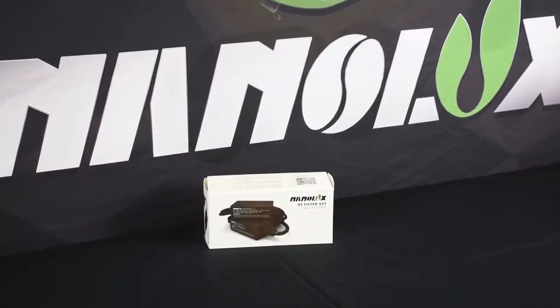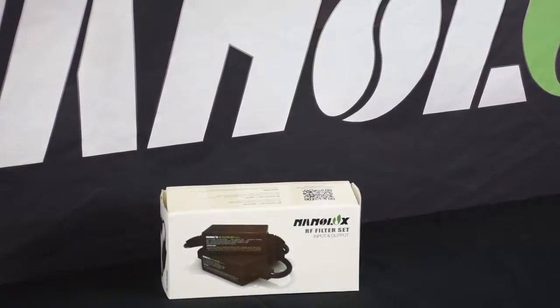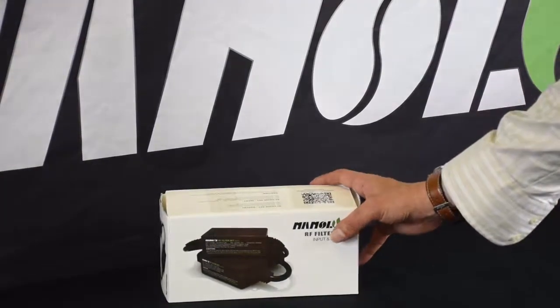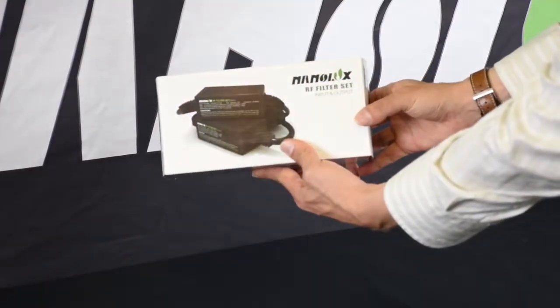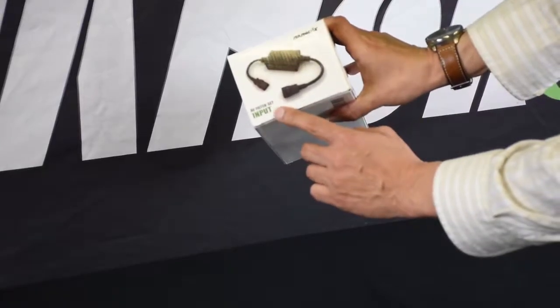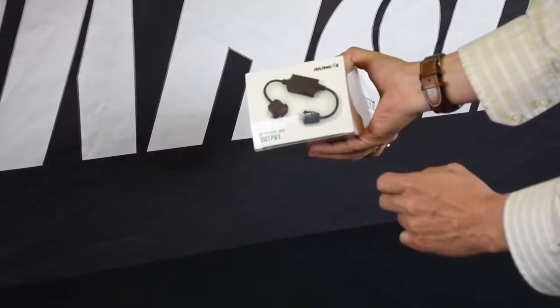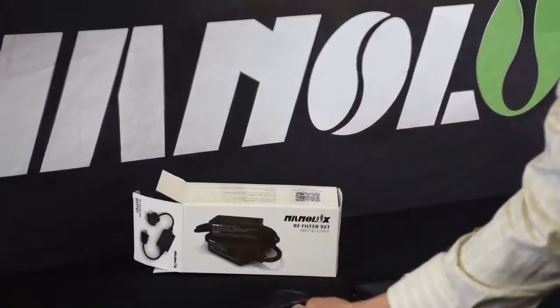The NanoLux RF filter set is a product of necessity. The FCC has recently started to take notice when it comes to both emitted and conducted radio frequency interference, also known as RFI. The filter set has one filter which takes care of the conducted interference that travels through the power cord or ballast input, and it also takes care of the radiated or emitted interference which travels through the output end of the ballast, which leads to the lamp cord.